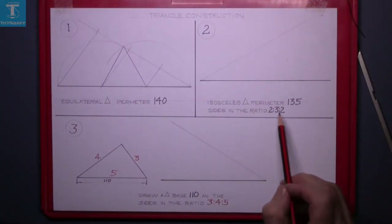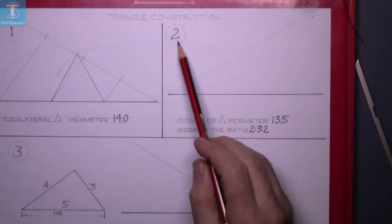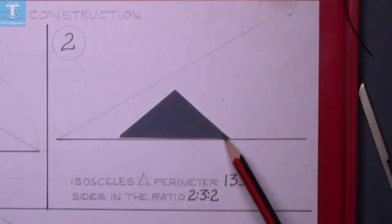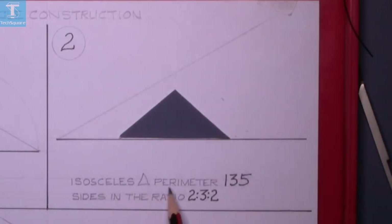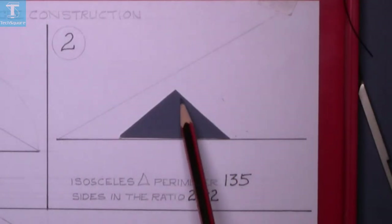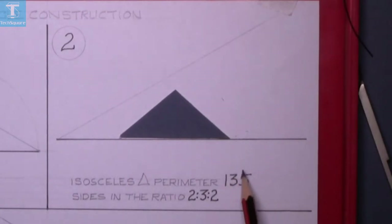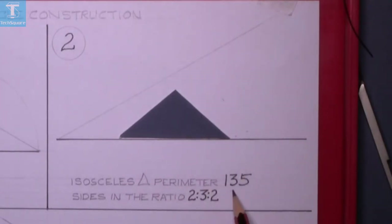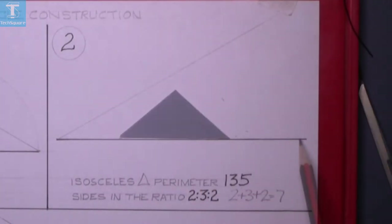Now on to question two: draw an isosceles triangle. An isosceles triangle has two equal sides, and this one has a perimeter of 135, so the three sides must add up to 135. The sides are in the ratio of 2:3:2, and since 2 plus 3 plus 2 equals 7, this bottom line has to be divided into seven parts.